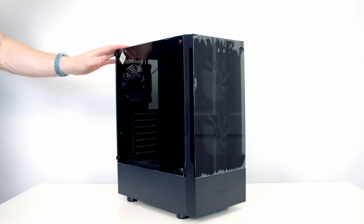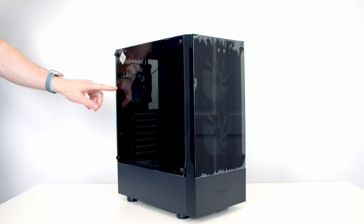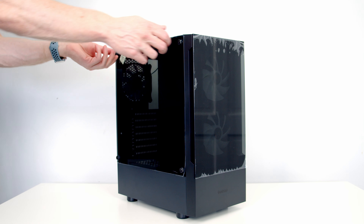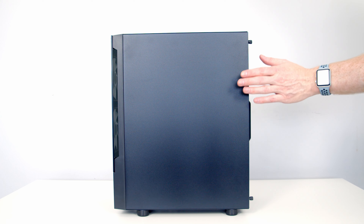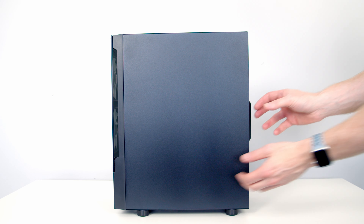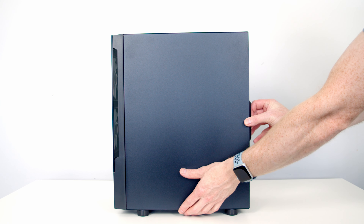The first thing I want to do is prepare the case — as we go I'll point out the case's main features. Our tempered glass side panel is held on with four thumbscrews, so we'll go ahead and remove these. With the thumbscrews removed we should simply be able to slide the panel out and away. To remove the other side panel we've got another two thumbscrews to remove and then the panel can be slid backwards and away. At the back of the case we've got an accessory bag — I'll show you what's contained in here later on.